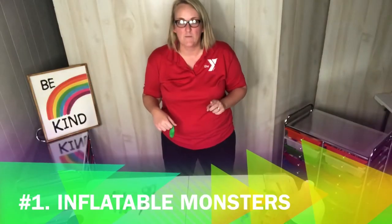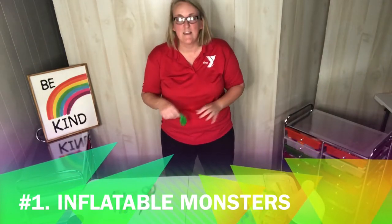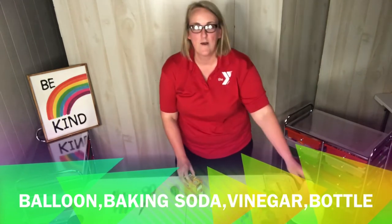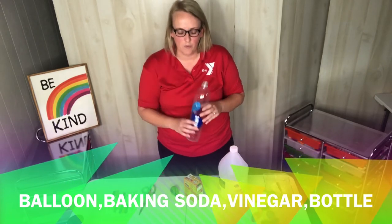The first one is what I like to call Inflatable Monsters. What you're going to need to do this is a balloon, baking soda, white vinegar, and an empty bottle. I'm just using a water bottle right here.